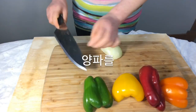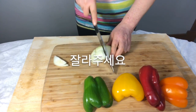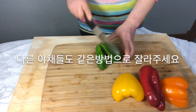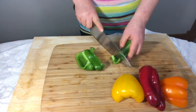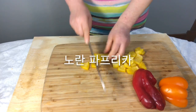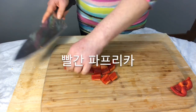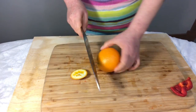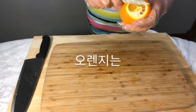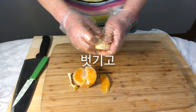Fry it twice. Dice the onions and all the peppers — green, yellow, orange, and red. Peel the orange and slice each piece in half.